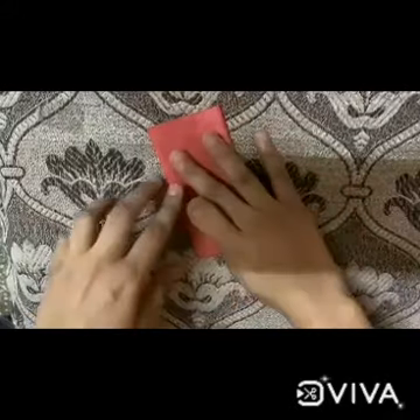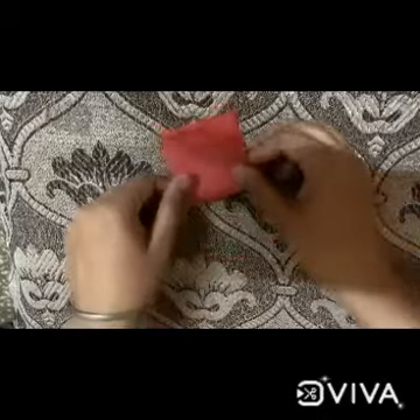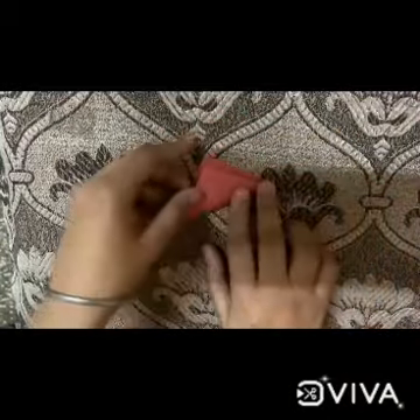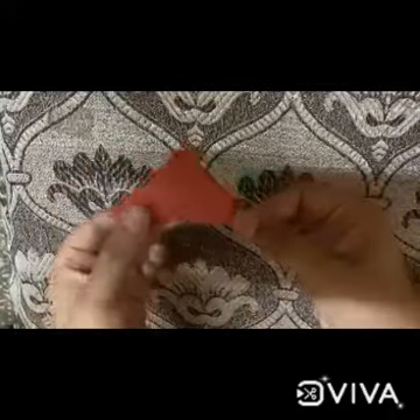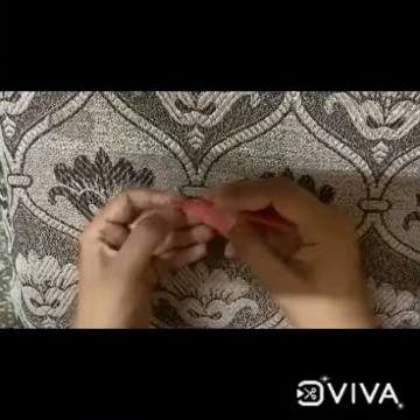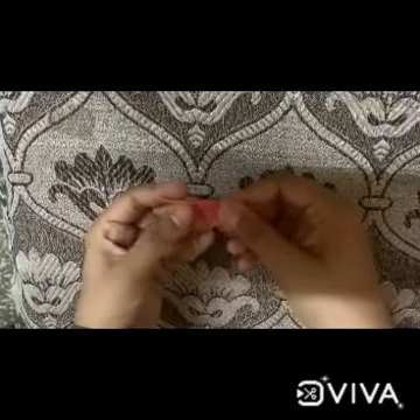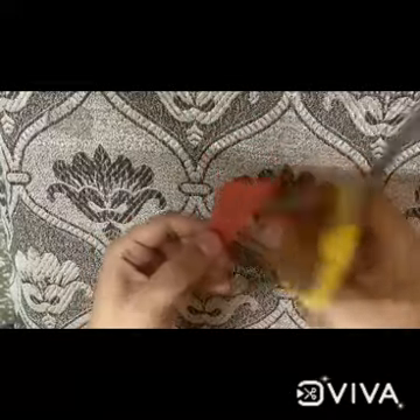Take one square sheet and fold it like this. Make one more fold like this, and one more fold. Now we will fold the sheet again like this. Now take the scissor — mothers, please cut this sheet like this.